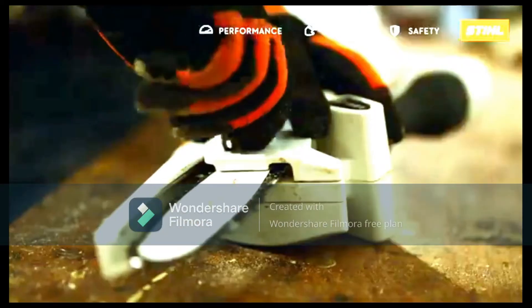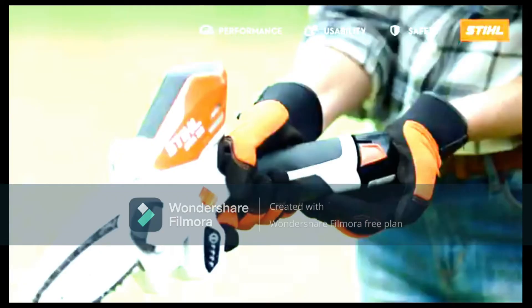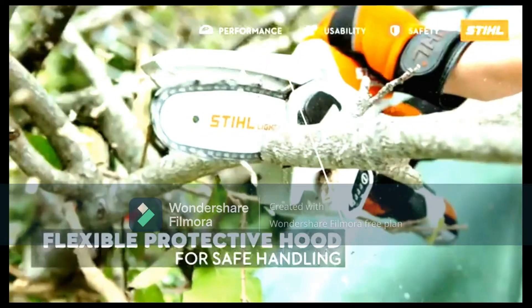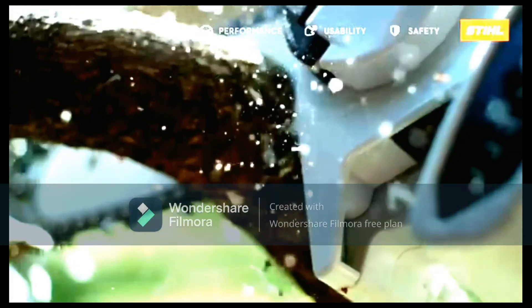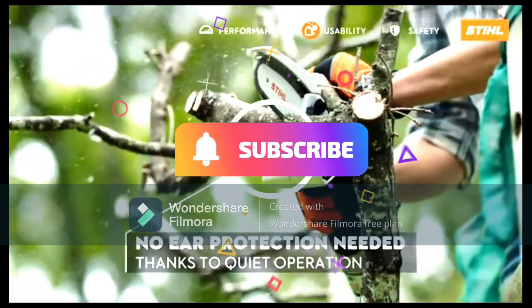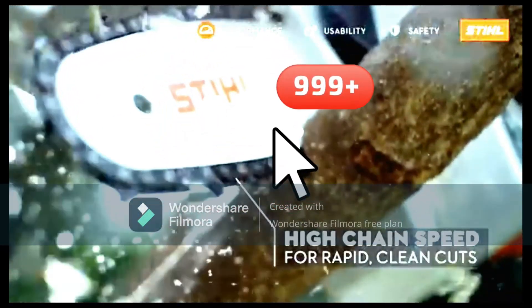Thanks for watching my video — please like it if you like this product. You can buy the Stihl GTA 26 from the store; the store link will be in the description box so you can equip your garden safely without any harm. One piece of advice: if you are using the GTA 26, be aware that you should wear protective glasses — if you do not wear them you could be harmed by particles from the wood. Please subscribe to my channel and click the bell so you can get these helpful gadget videos. Like my video, share it with your friends, and be safe — thanks for watching.